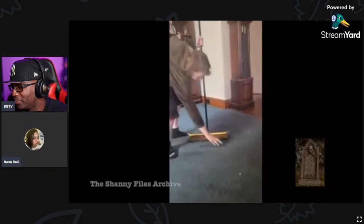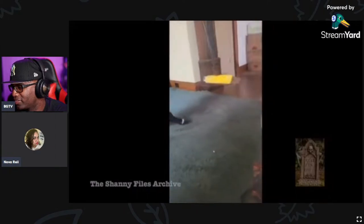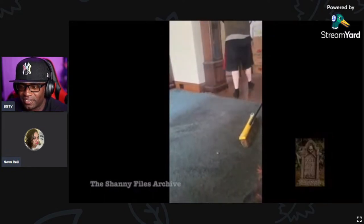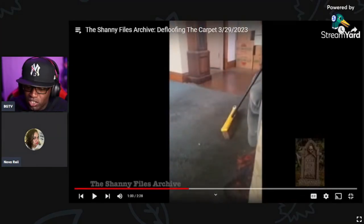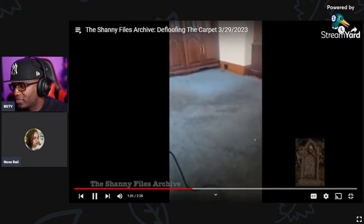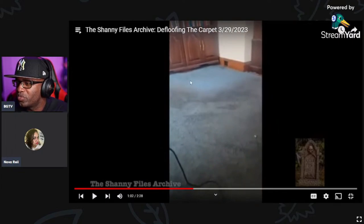I figured it would be interesting to show how much floof she has acquired. He's surface-level scraping the carpet so you're just getting the top layer. There's still stuff down in there. Can you imagine? That carpet's probably not even that color anymore.